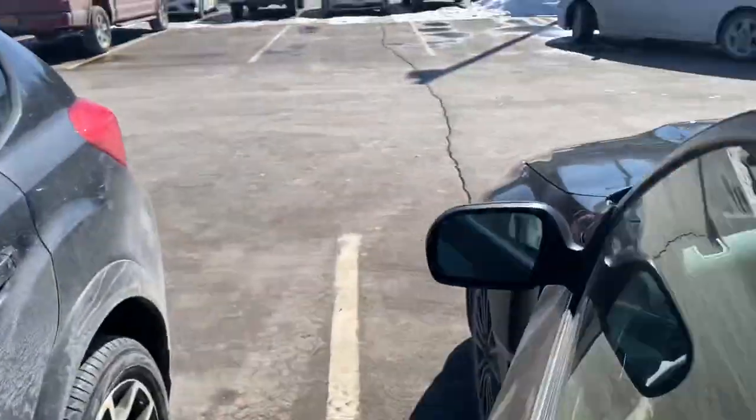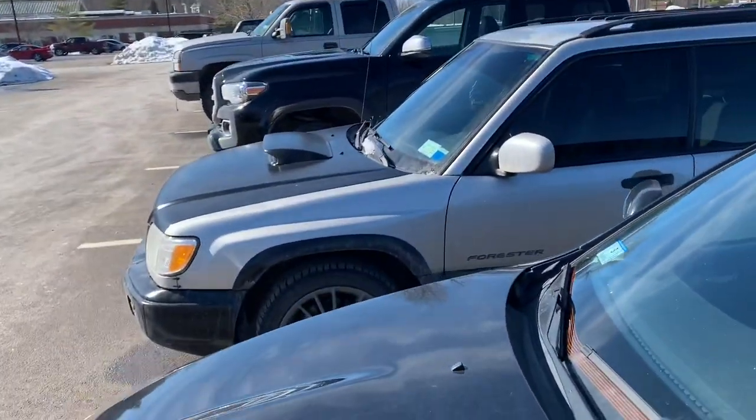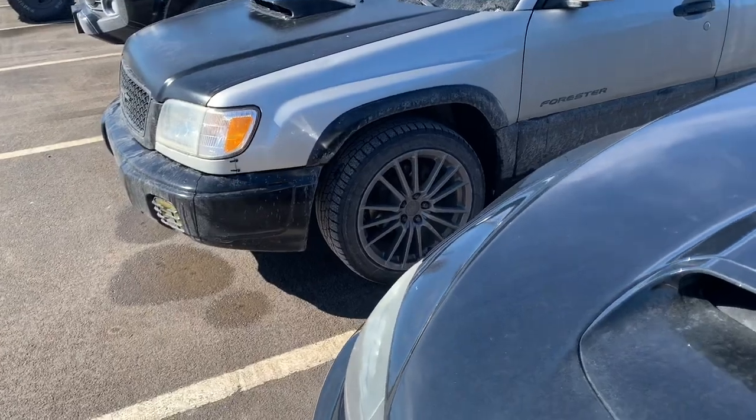So pulling up in the Subaru, parked next to a Crosstrek and a Forester — and this thing is sick, dude. The wheels on that — oh my god, he has the same wheels! That's sick.